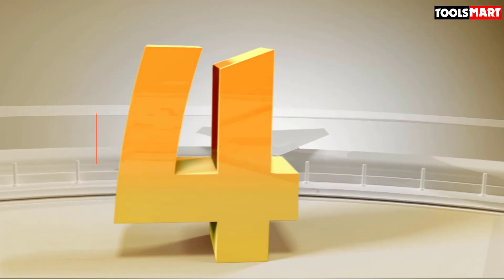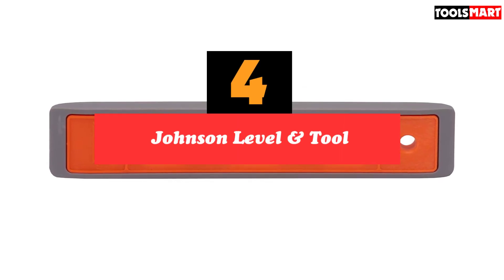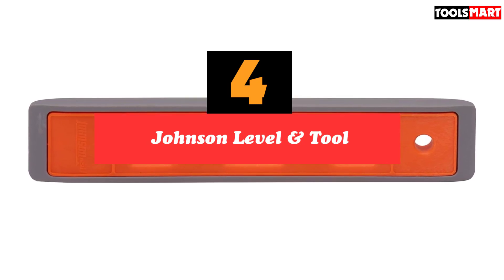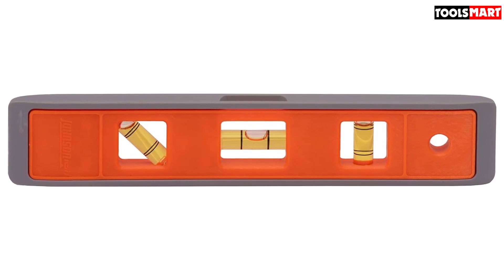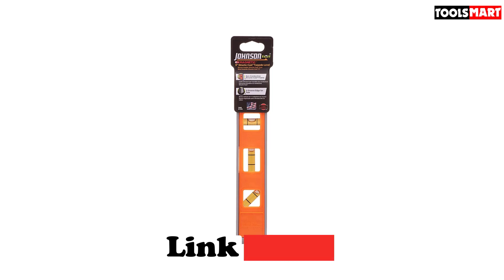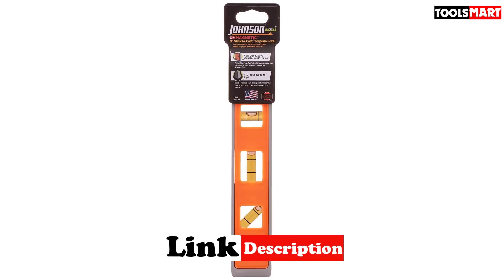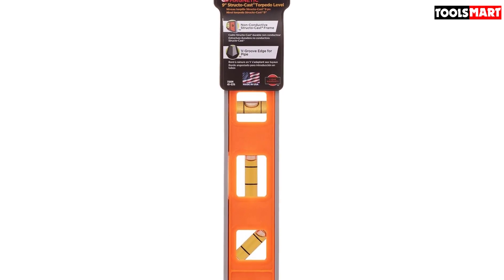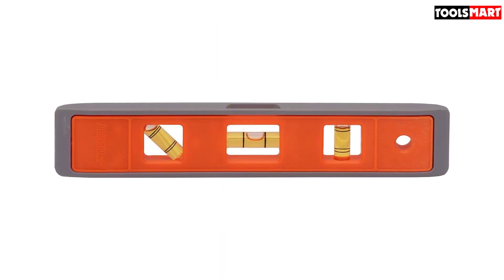Up next in fourth place is the Johnson Level and Tool. You'll be hard-pressed to find something cheaper than this Johnson Level and Tool torpedo level, which won't only save your budget but will also provide you with accurate measurements. Its low price is in no way indicative of its precision, and many customers found it to be accurate and easy to read. Though torpedo levels are small, they can be unwieldy if made of dense materials, and the light plastic this level is made from voids that concern.